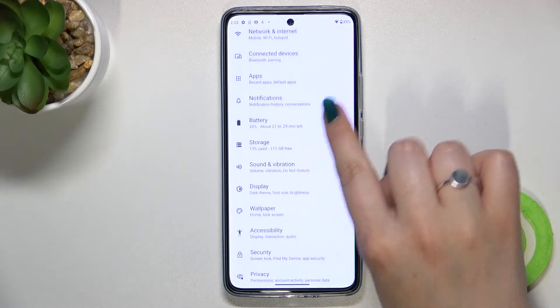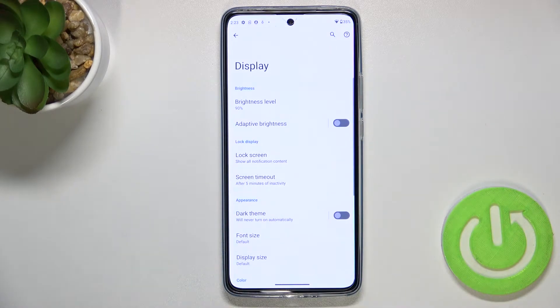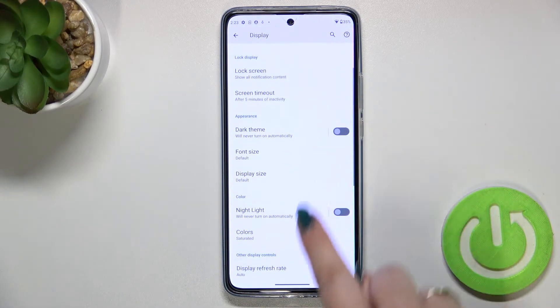Let's begin with opening the settings. Now we have to scroll down to find the Display section and scroll down there.